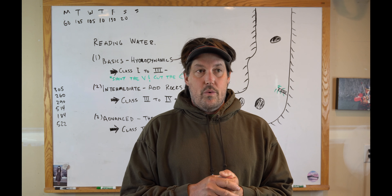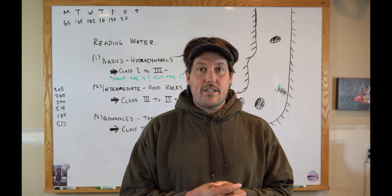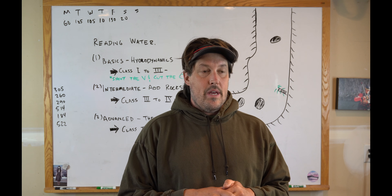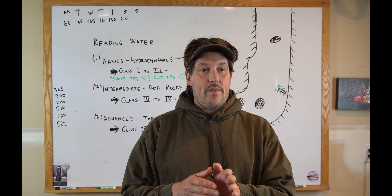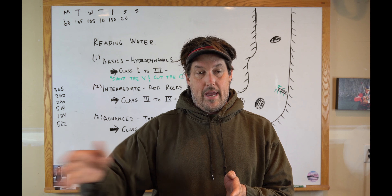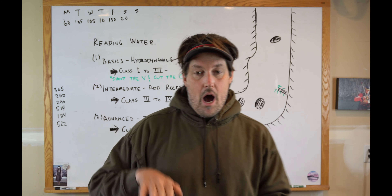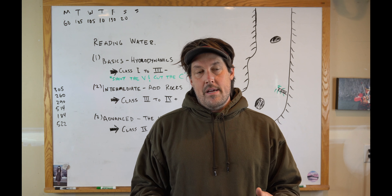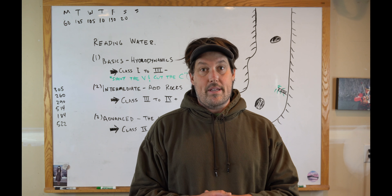I'm going to talk about some advanced stuff, and it's all relative. There's super advanced, super duper advanced, class five plus kayaker level. But for those of us in rafts, I'm calling what I'm covering today advanced. This is my very best attempt to share some knowledge about reading water. It's a very difficult thing to talk about because it's an art form — there aren't exact answers. But I'm going to talk about things I've learned along the way, basically from mistakes I've made.